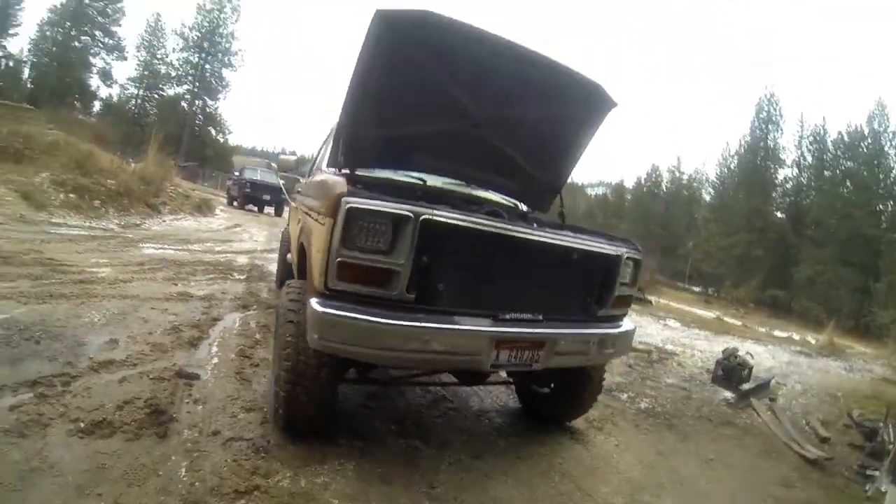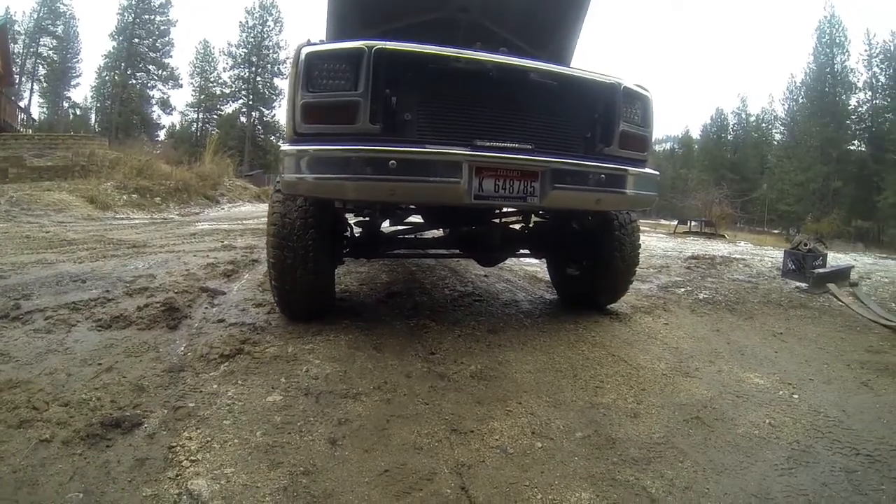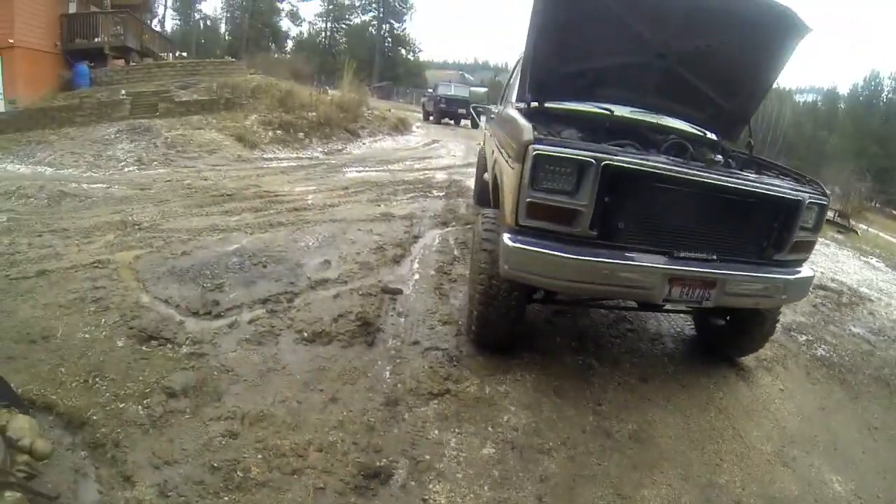It's got a high pinion Dana 44 out of a '79. It's got a 4-inch lift and 33s.